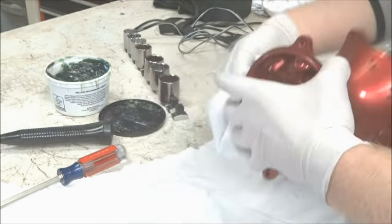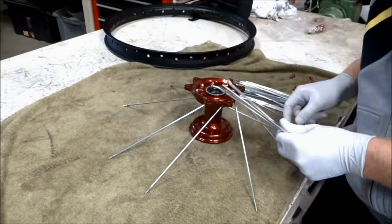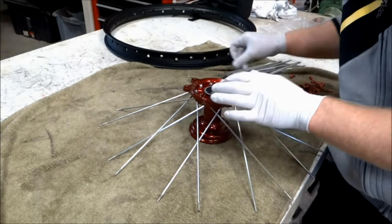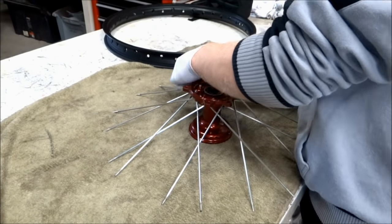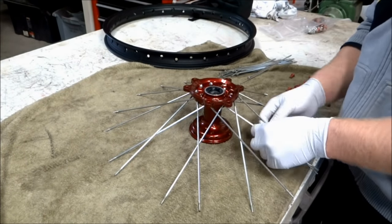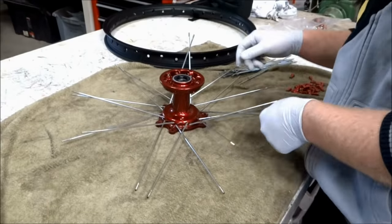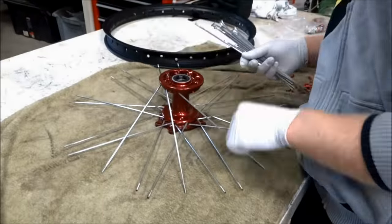The final step is to install the seals in the hub. Now we can start lacing the wheel. On this front wheel all the spokes are the same, so you can just start installing the inside spokes first. Once all the inside spokes are installed you can put in the outside spokes. Now that one side of the hub is laced, you can flip the hub over and do the same thing with that side — installing the inside spokes first, then the outside ones.